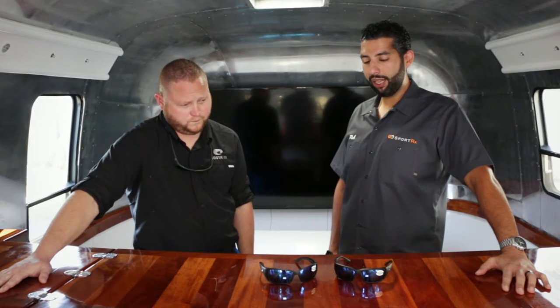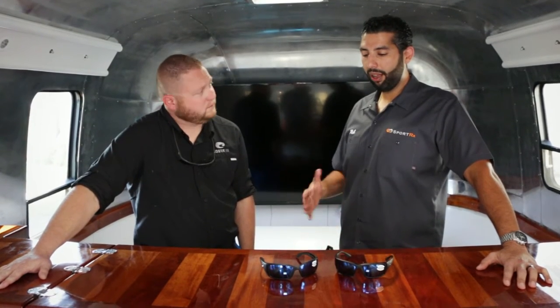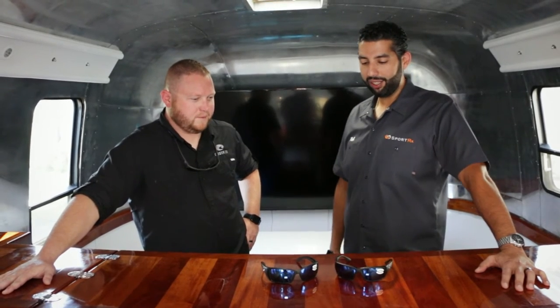These are two super popular glasses. They're pretty similar but they do have some differences, and I know a guy who knows everything about these glasses. So tell us the differences here.